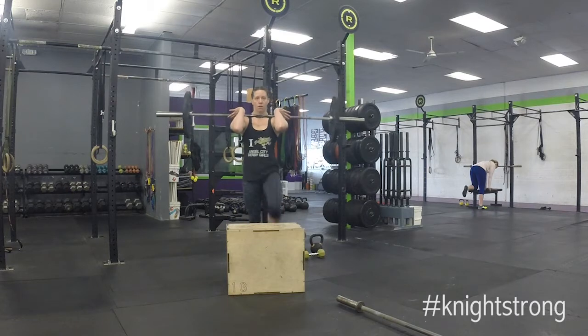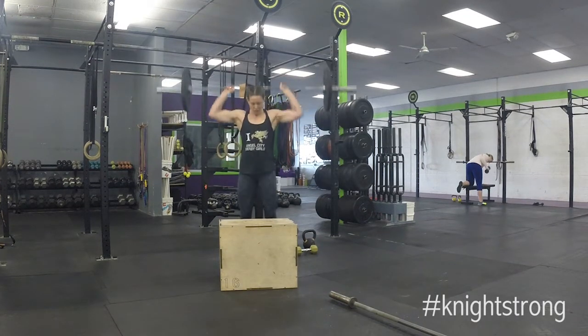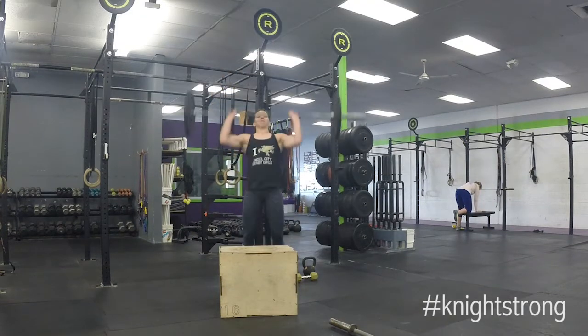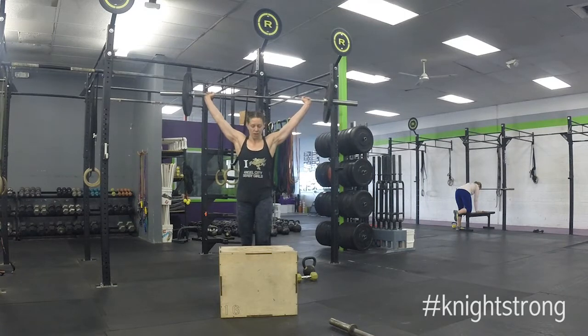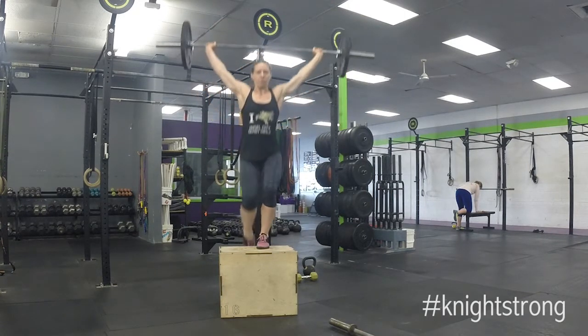Lastly, we're going to talk about the barbell step up. You can do the front rack pulling from the ground, or put it on the back rack and step up from there. It makes it easy to add weight when you use the barbell. Anything for the barbell also allows you to pull from the rack, so if you don't want to pull from the ground, that's fine. And then we end with the overhead step up — it's the most challenging.